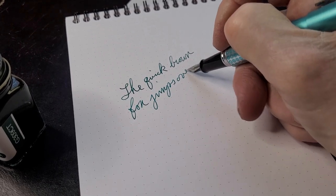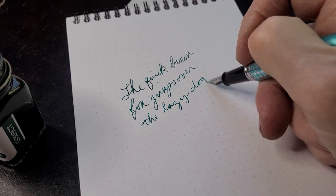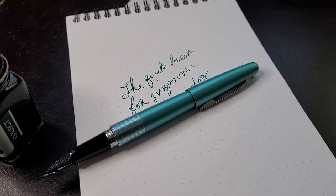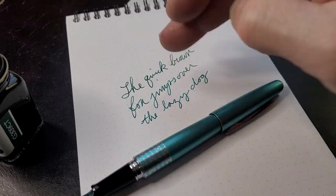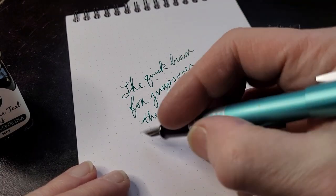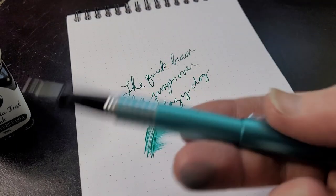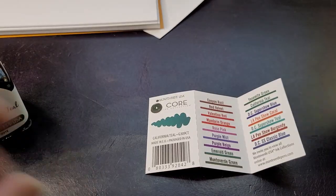The quick brown fox jumps over the lazy dog. The color of this Metropolitan — Sea Foam, I think — I can't quite recall, let me know in the comments. It's actually a really good combination: California Teal is a green ink but there's a bit of blue to it, making it a true teal. It works quite nicely with this pen.